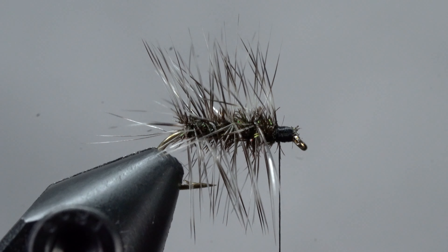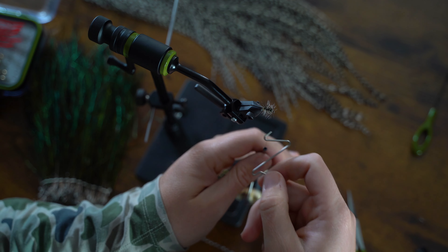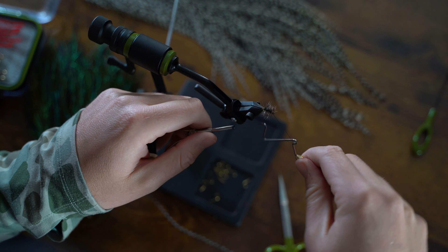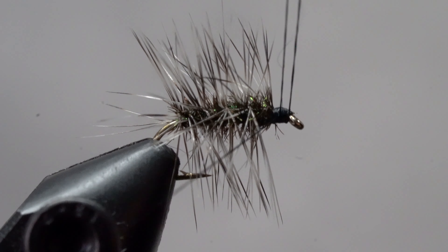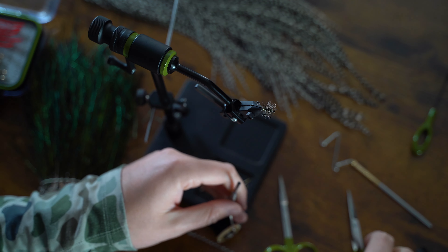Now that we have a clean thread base, we can whip finish. With the thread locked into place, we can snip it off.